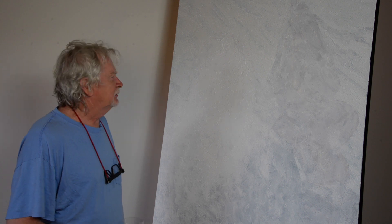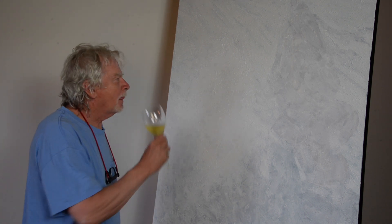Now it's time for thinking about what we're going to paint. I've decided to paint a storm — not a storm in a teacup, I'm not a surrealist — but a storm in an ocean.